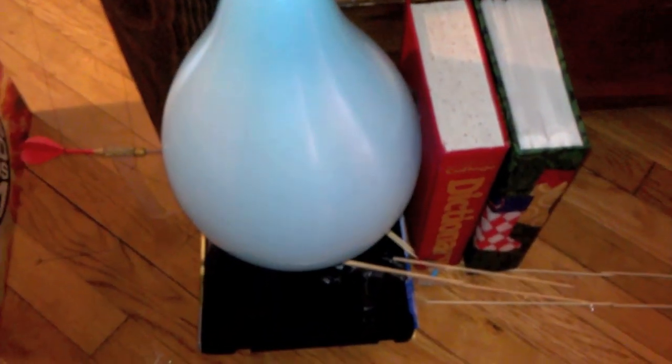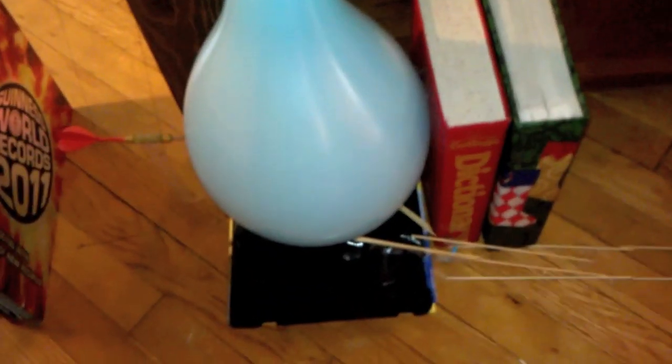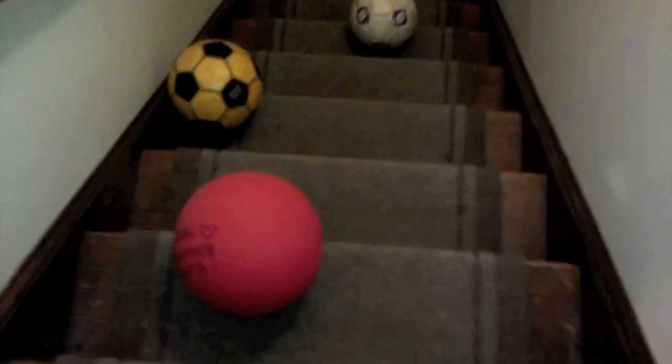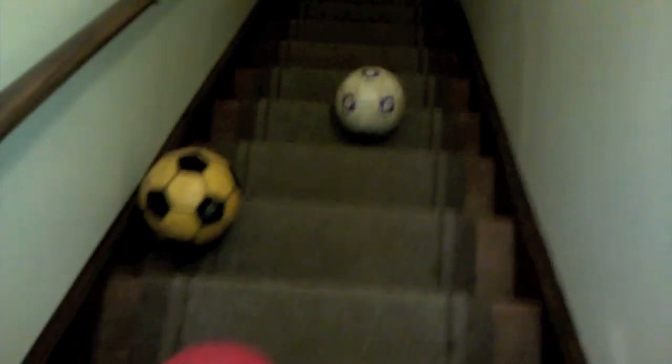There's a large marble inside of the balloon, and that'll come out and roll down this ramp right here. The marble hits the toilet paper roll, which comes rolling down the stairs and hits one or more of these balls along the stairs.